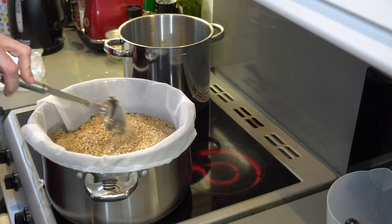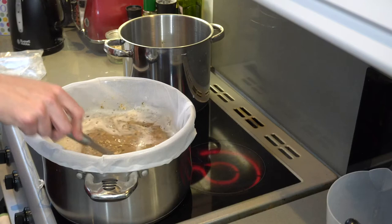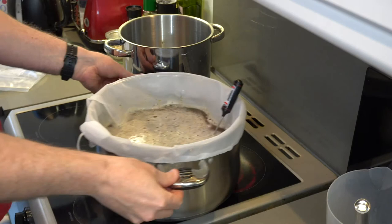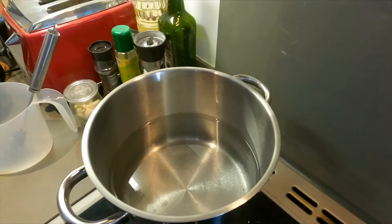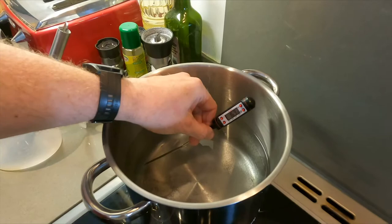Mashing is all about maintaining a constant temperature. The closer you can keep your temperature between 62 to 66 degrees, the better. This mix is mainly pale malt with a small amount of crystal and roasted barley to give it the dark amber colour. You'll need to keep adding and removing your pot from the heat. After 80 minutes, raise the temp to 75 degrees for 10 minutes and stir continuously — this is called mashing out, which stops the conversion of starches to fermentable sugar.